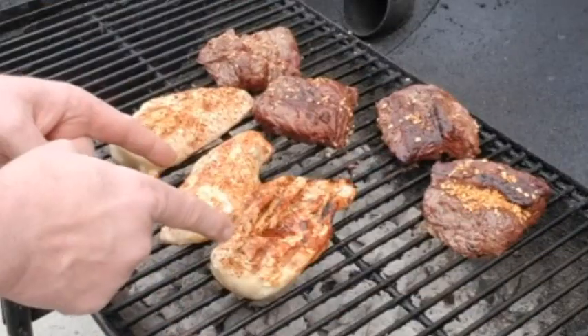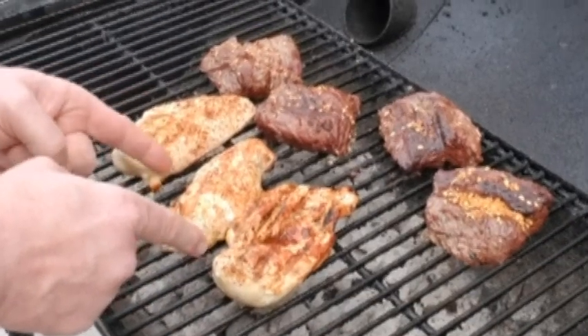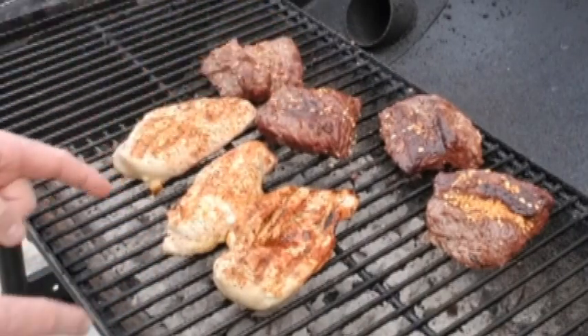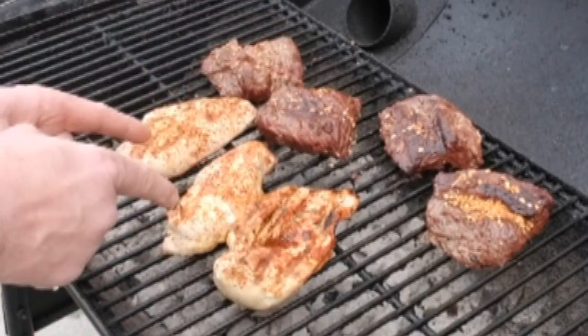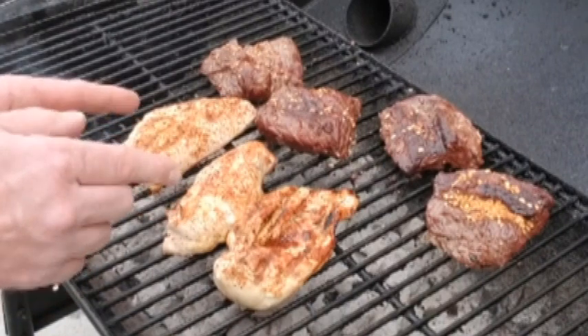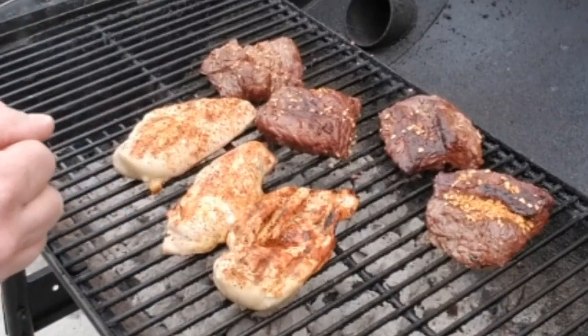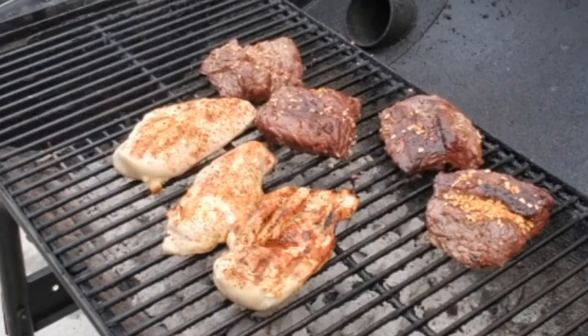Let's get to work. These chicken breasts right here — what we're doing for the show — I've just cooked them off a day ahead of time because this is what we're actually eating tonight for dinner. I'm gonna let these get up to temp, let them cool properly, and then I'm gonna bag them up with a little bit more seasoning and put them in overnight to cool in the refrigerator, and we will cut those up and put them into our bowls.